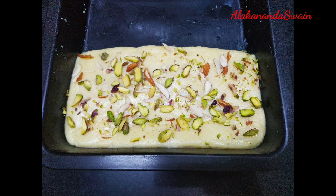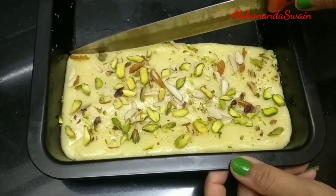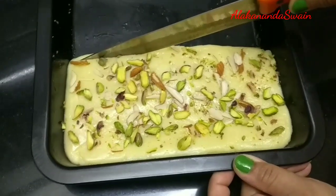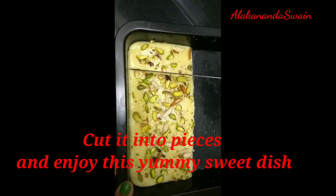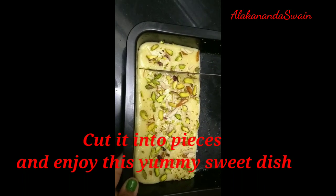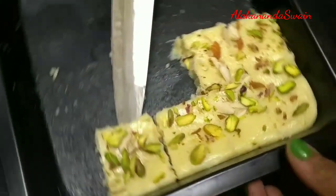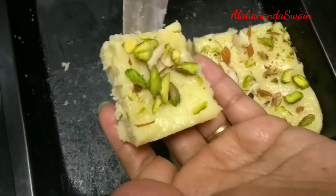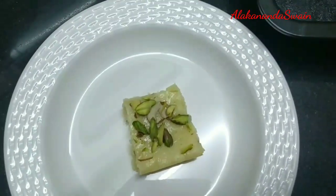After one hour I have taken out the barfi from the refrigerator. It looks perfect. I will cut it into square pieces — you can give it any shape you want. Super soft and tasty milk powder barfi is ready to be served. This is the perfect sweet dish for Diwali.